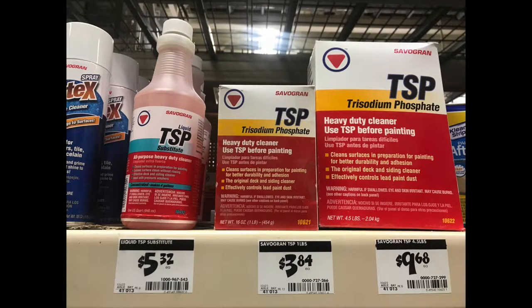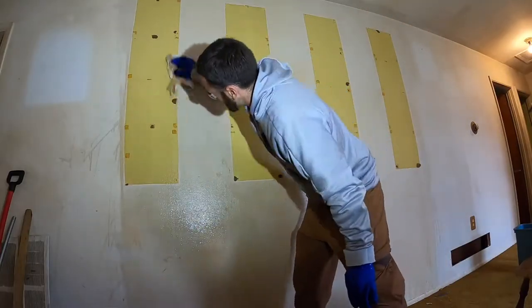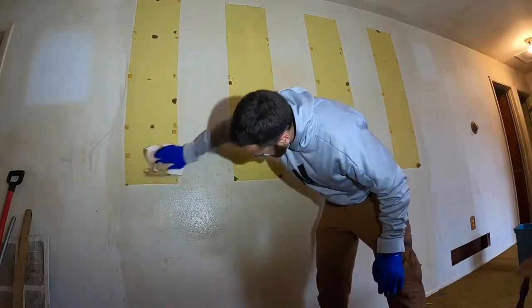I came across a product called TSP that I used to clean all the walls. I mopped every wall in this house with TSP. I did not do the ceilings, but I mopped all the walls.